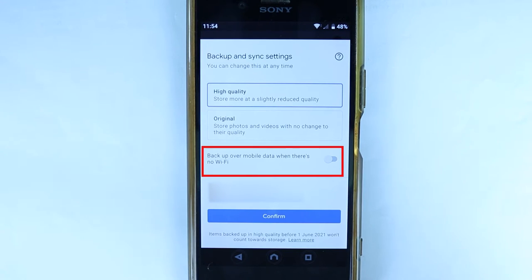Here it gives you an option to turn on backup over mobile data, but by default that's turned off. So if you don't want to backup using your mobile data and you want to backup using your WiFi only, then don't turn that on.